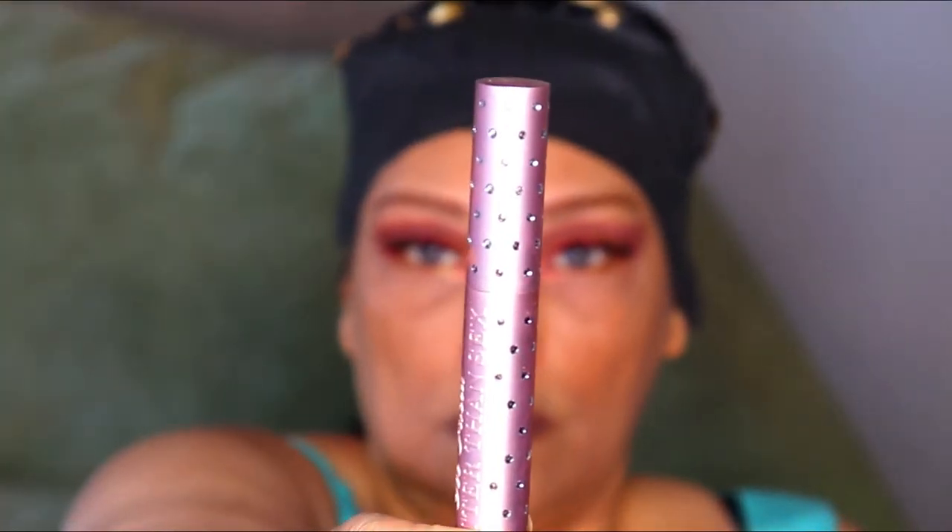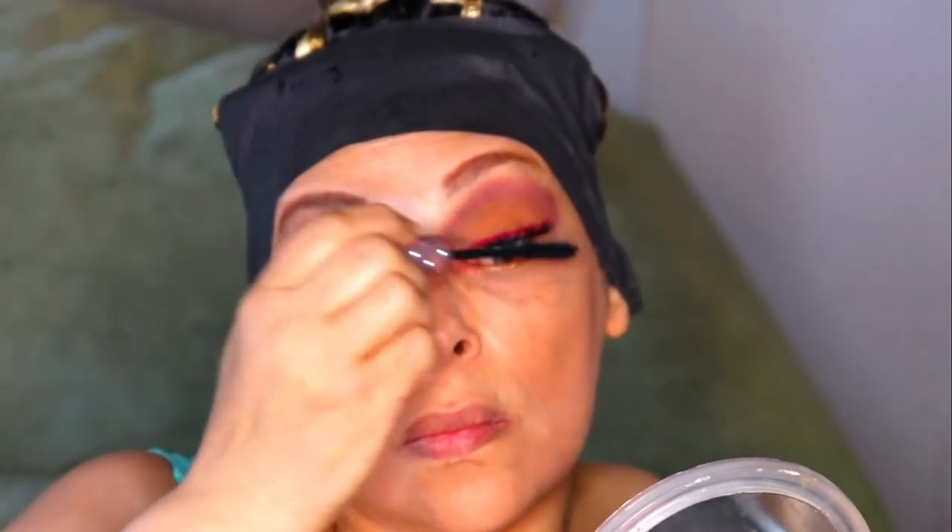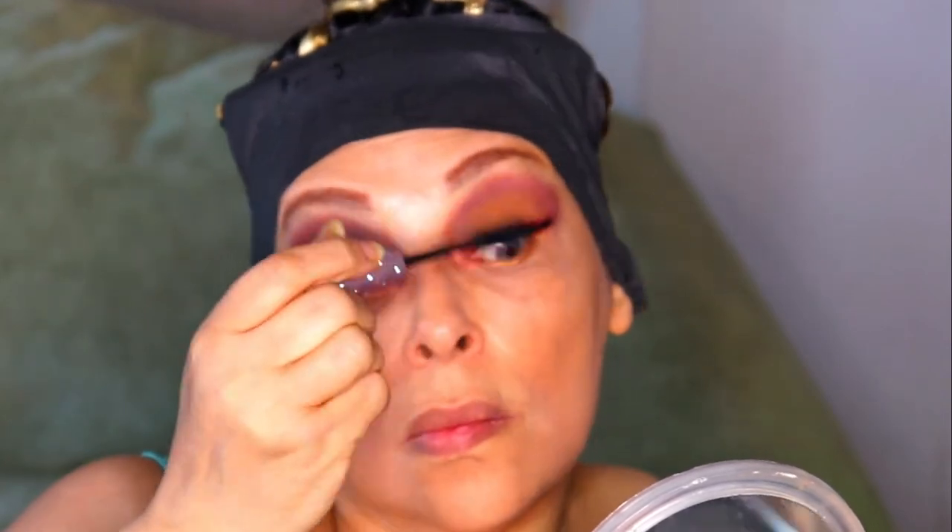I always say there's nothing better than Too Faced Better Than Sex and Diamonds mascara. It gives you the best volume for your falsies or even for your real lashes.